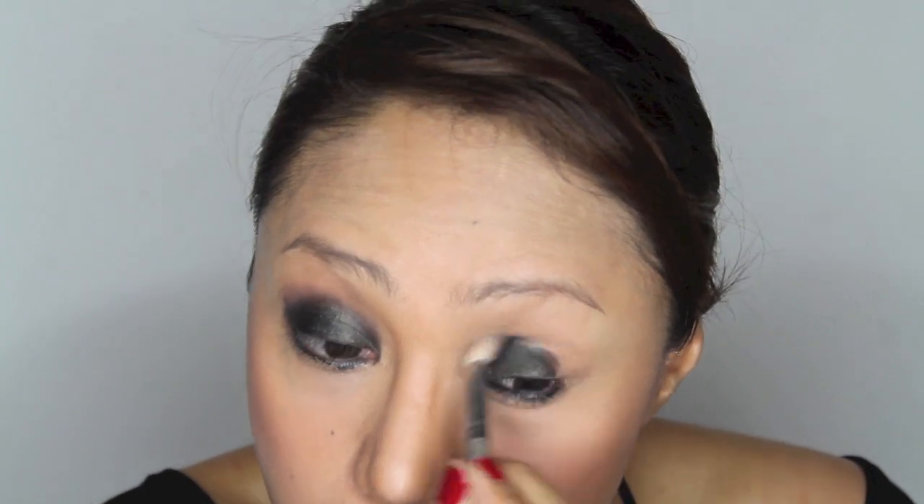Use a blending brush to blend the eyeshadow — this works really well. I love this dome shape. Apply the same eyeshadow on your lower lash line using a smudge brush.